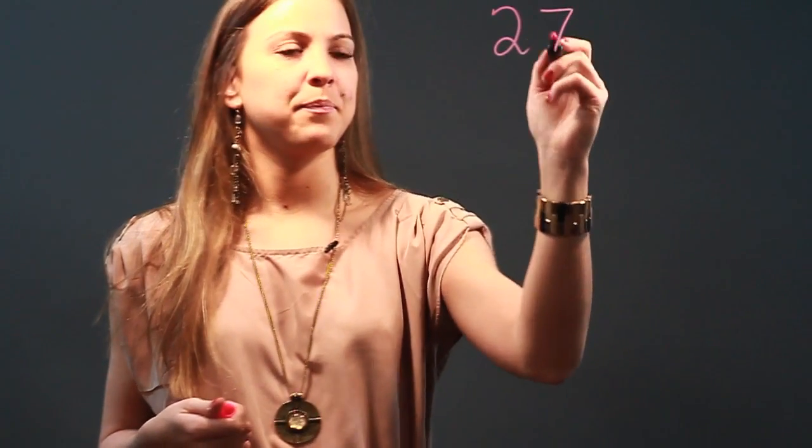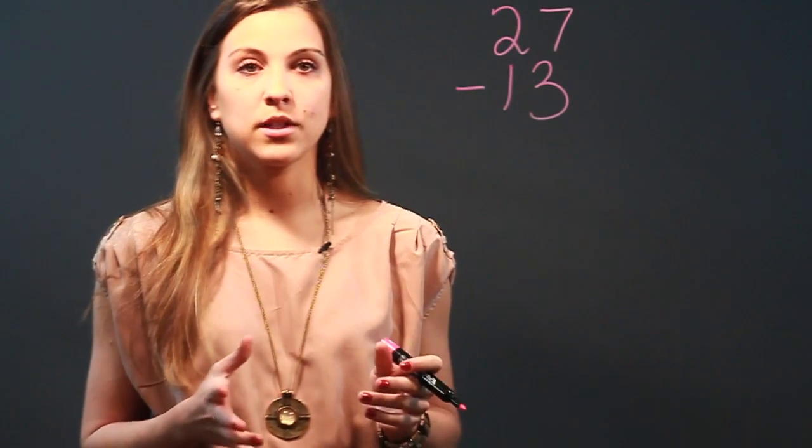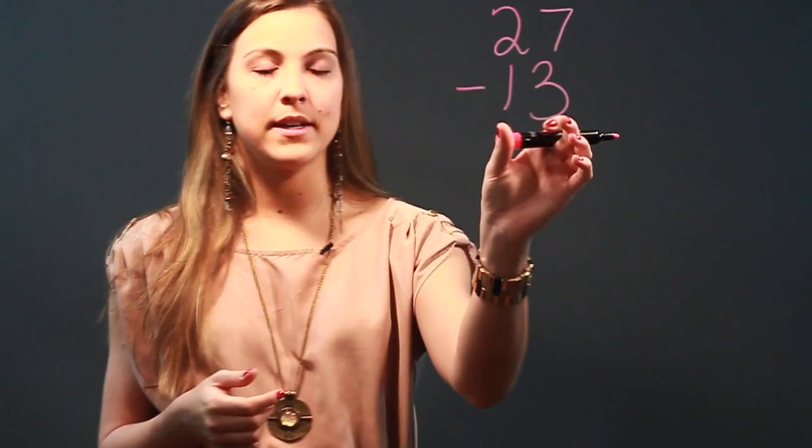Hi, my name is Maria and I'm a mathematician. Today I'm going to talk to you about exercises for mental subtraction for kids. So if we have a problem like 27 minus 13 and we want our students to be able to do it mentally in their head, it's much easier to subtract when the number is the base 10.